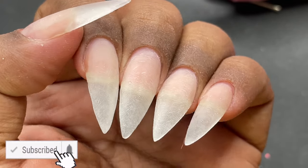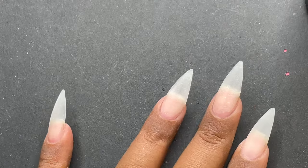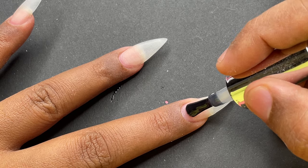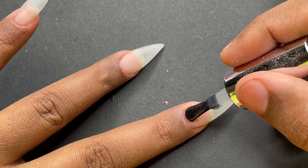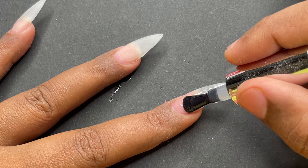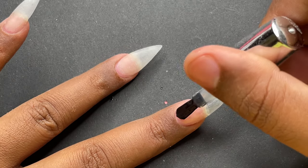Now it's time to apply a top coat — I'm using Model 1's top coat here. At this point I realized I forgot one step before the product application: we need to apply a very thin layer of either sculpting gel or a base coat before starting the sculpting. Since this was my first video I was super nervous and forgot that part, but we do need to do that. Stay tuned for more videos on gel sculpting.